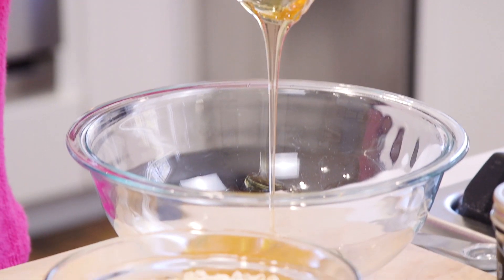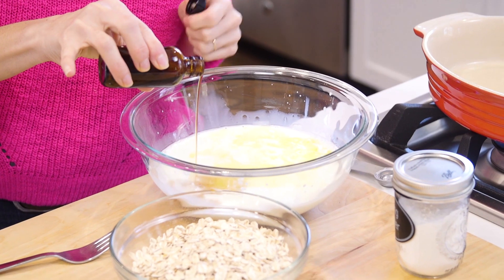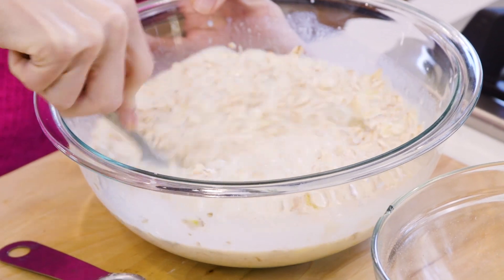So in a large bowl, we're gonna combine the honey, milk, egg, melted butter, and vanilla extract. Now let's add the oats, baking powder, and salt to the large bowl and give everything a good mix.